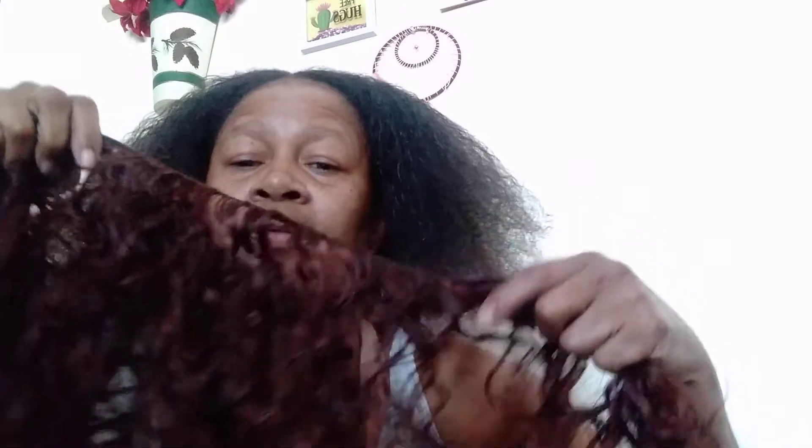I'm just gonna put it up with jelly, put conditioning, put this ponytail up, and then come back to you guys when I have the hair up already. Then I have another video where I'm gonna cook some chicken flavored rice, and I'll come back to you guys with the final results.